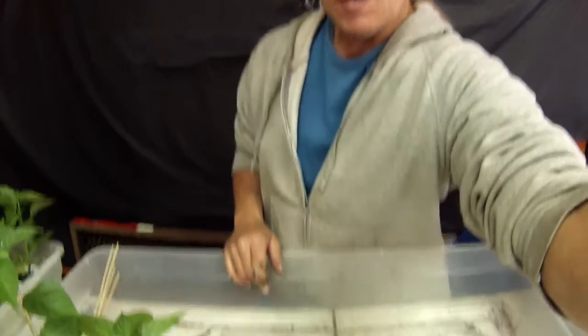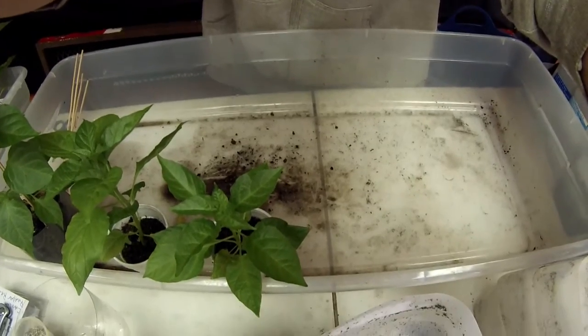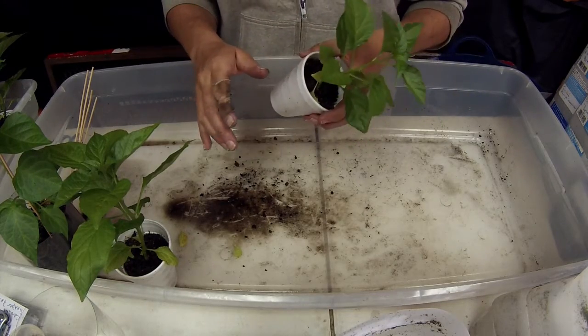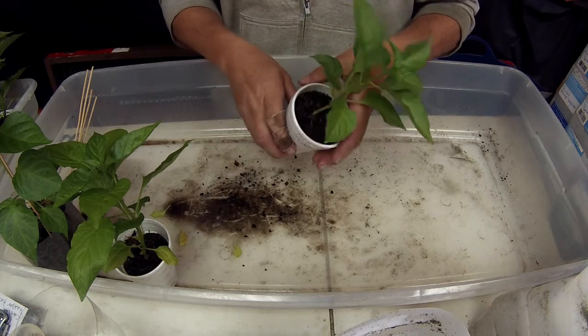How well they fill out the cups. It's been probably about four or five weeks since they've been in these cups now.